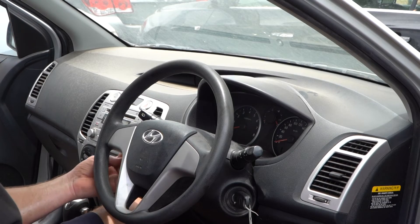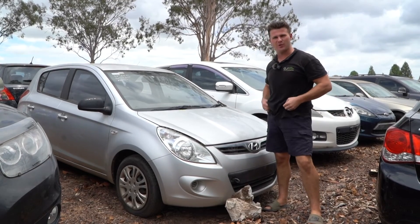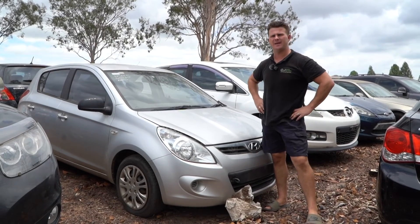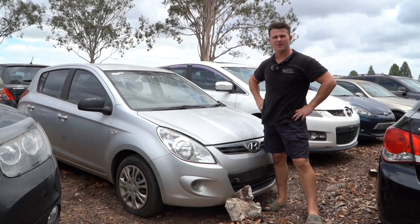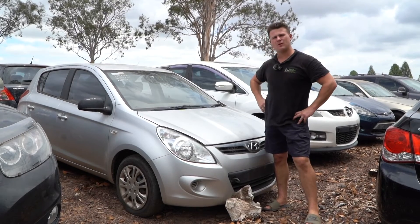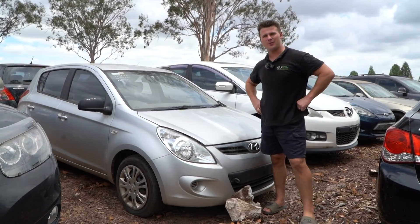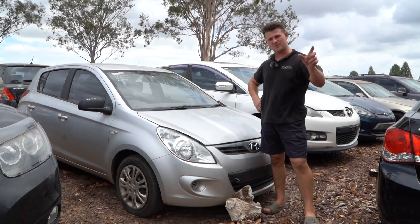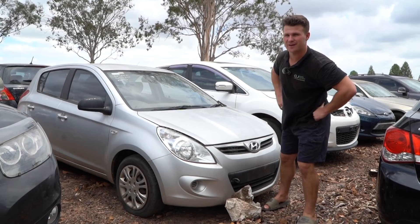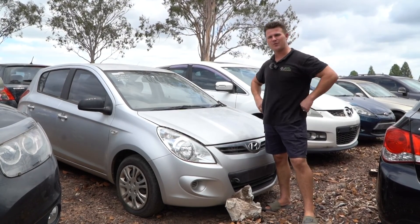That is how to replace the clock spring on a Hyundai i20. I hope everything's gone nice and smooth. You can now go ahead and plug your battery in — 10mm, nice and tight — and turn your key on. Hopefully your airbag light just does a systems check and it's all cleared. If you were looking to source that part, we do have it available — the link is in the description. Thanks for watching another Parts Factor Australia installation tutorial video. My name's Lucas — I'll see you next time.